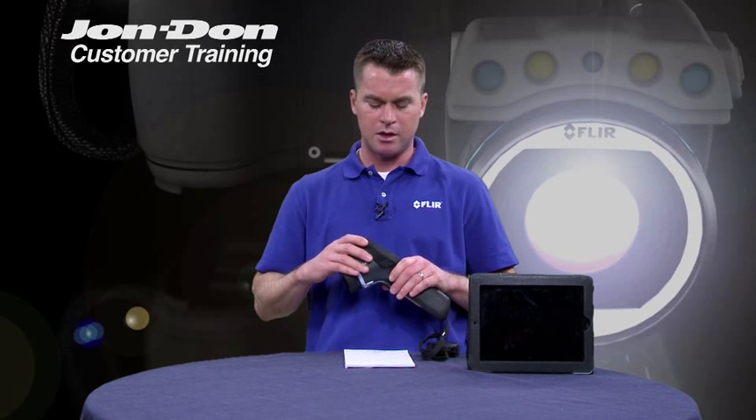In addition to that, for the restoration contractor and the restoration community, it really turns your camera into a selling tool. A lot of our restoration customers like the ability to demonstrate their technology to insurance companies, and that video out feature allows you to do that.